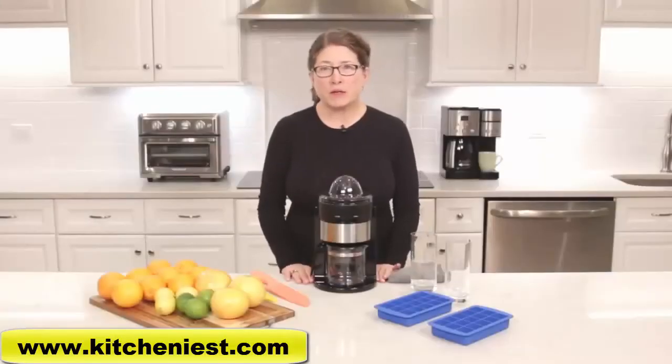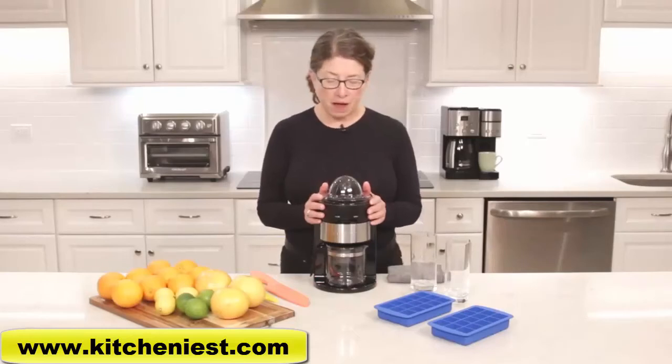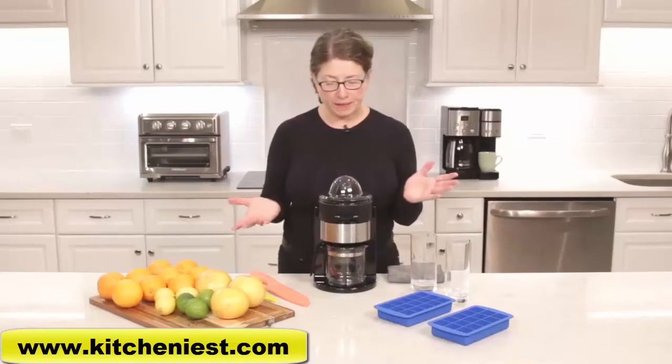Hi, I'm Mary Rogers and this is the Cuisinart juicer. It's nice and compact and really easy to use. I'm going to show you all the parts that come with your juicer and how easy it is to juice.